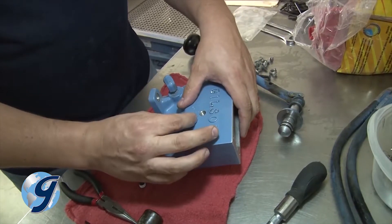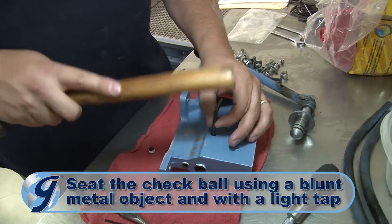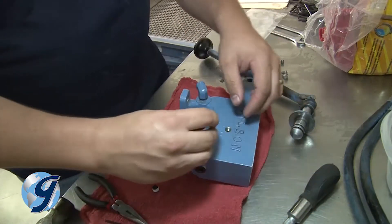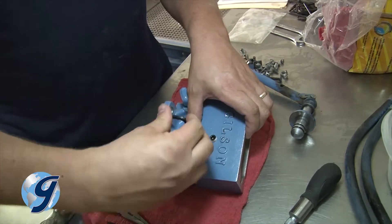Now install the intake check ball and, using a blunt metal object with a light tap from a handle of a hammer or mallet, seat the intake check ball into place. Next, install the intake spring — the longest and thinnest spring in the repair kit — and finish with installing the new plug.